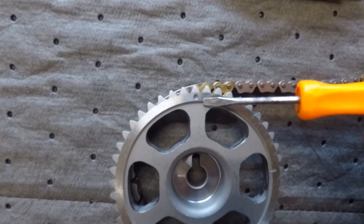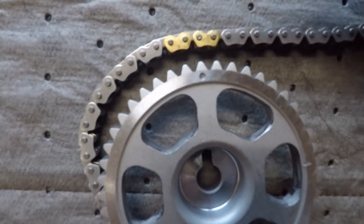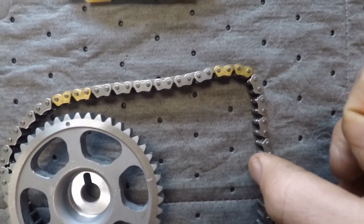We've got our exhaust cam — it's got an arrow or a dot — it lines up in between the two gold marks.